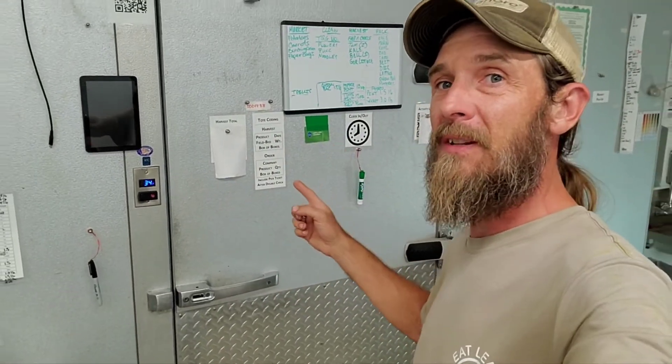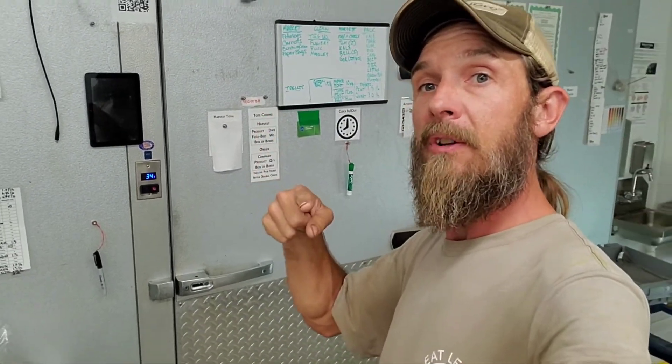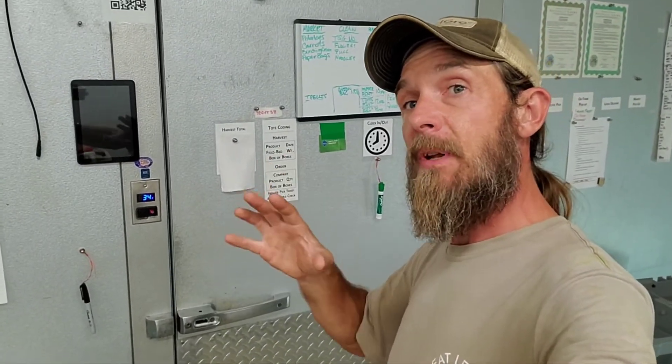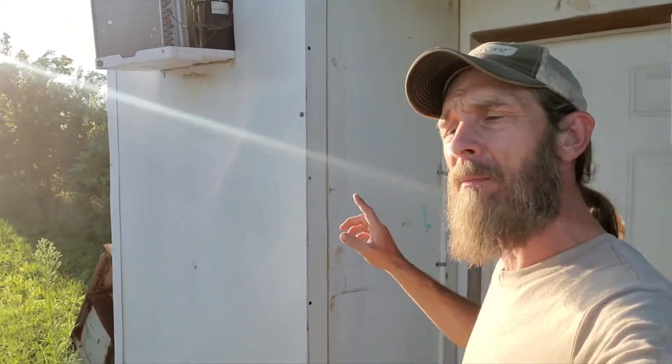Other than that, it's kind of noisy, and you have to have a specific area set up like the building I'm in. After that, we're going to head down and show you what most people use, and then at the end we'll get to the cheapest ways to build refrigeration units for your farm. So be sure and stick around for that.